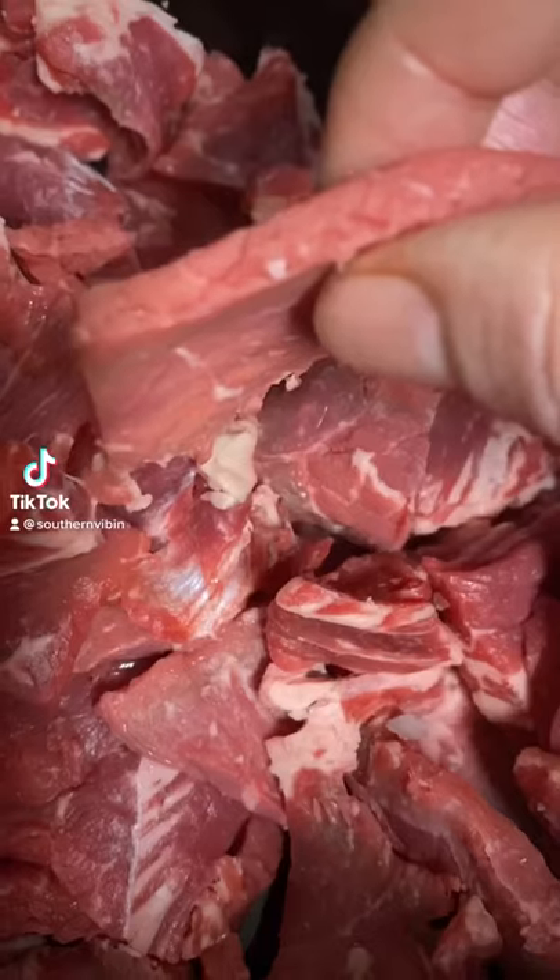What's good everybody, today I'm back with another banging crock pot recipe. I call this my Chinese style pepper steak. You put this in before you go to work and heaven's coming out when you get home. Just look at this thing, let's get into it.